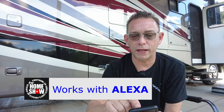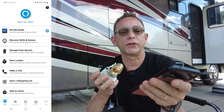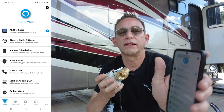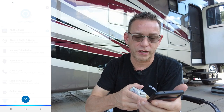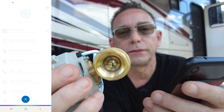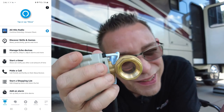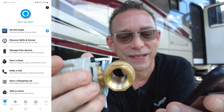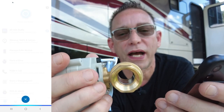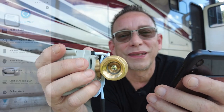Before I install this water valve, I just wanted to show you — I did get it paired with Alexa. I'm opening up the Alexa app to show how that works. I don't have an Alexa device out here, but I have the app and can talk to it through my phone. Alexa, turn on RV water valve. It's working with Alexa! Alexa, turn off RV water valve. So that works great.